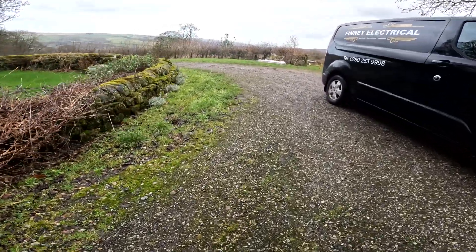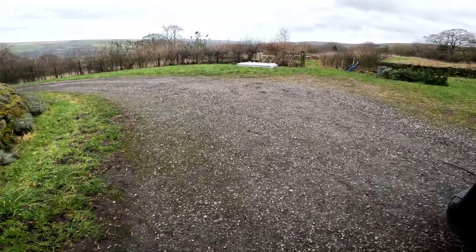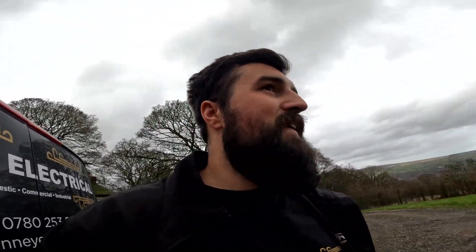Look at those views - lovely views, aren't they? Just down the way, literally just round the corner, it's my Nana's caravan, which is lovely. On the way I was like, I recognise this. Yeah, just over that field there there's a load of static caravans. It was a nice little blast from the past.